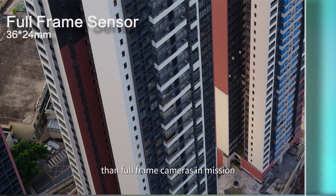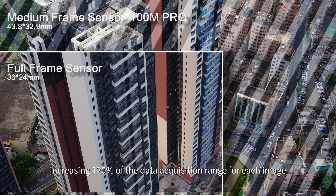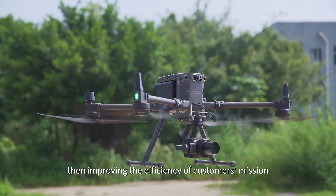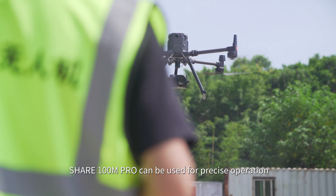With the same flight distance requirements, Share 100M Pro ensures larger coverage than full frame cameras in mission, increasing the data acquisition range by 120% for each image, greatly lowering the total number of images needed and improving the efficiency of the customer's mission.